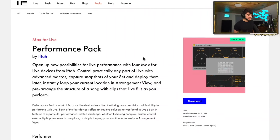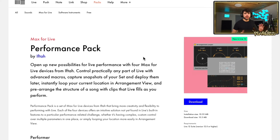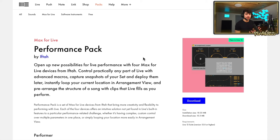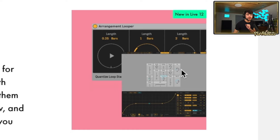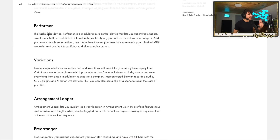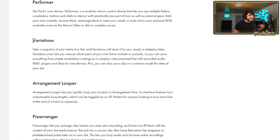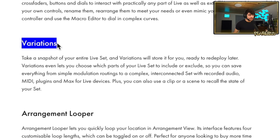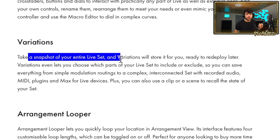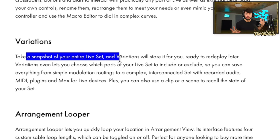First and foremost is the Performance Pack, and I'm not sure why Ableton didn't talk about this one more, because it's super dope especially for live performers. They're giving you a lot of tools to make things easier — you can make your own control platform, there are arrangement loopers, and a bunch of really great things in here. There are four different plugins, but today we're going to look at Variations, which lets you take a snapshot of your entire live set so you can have different variations when you want to tweak things.